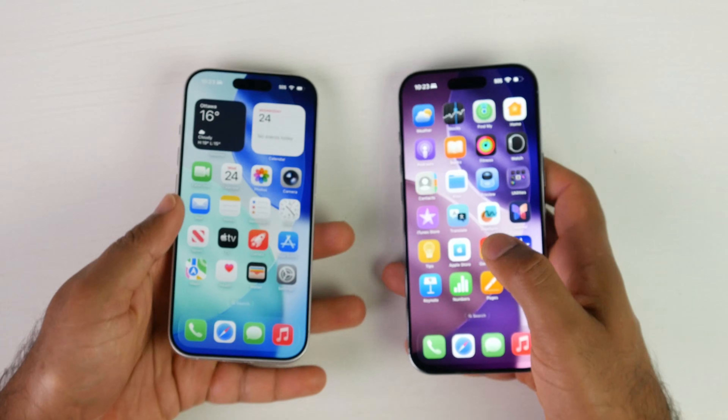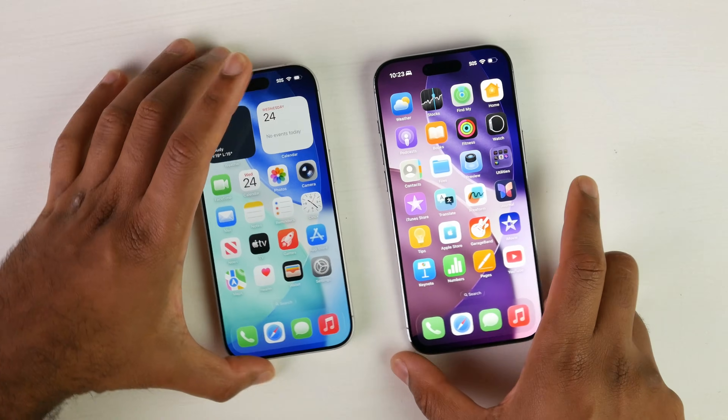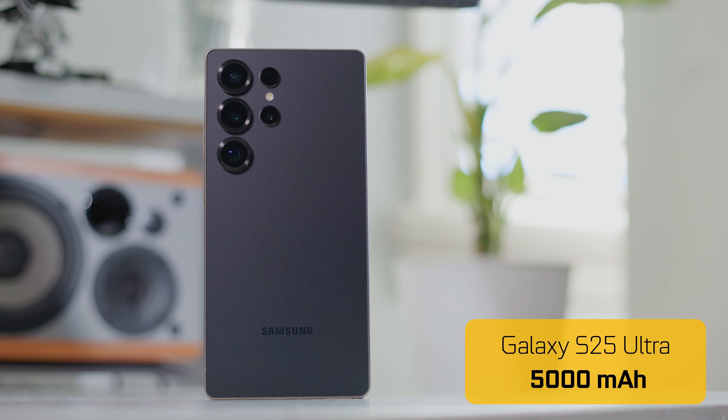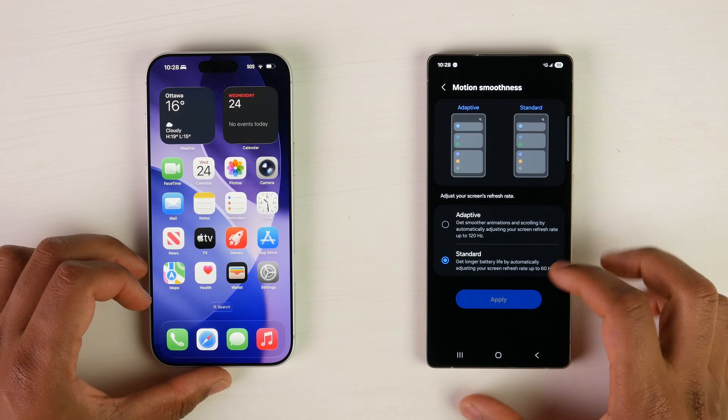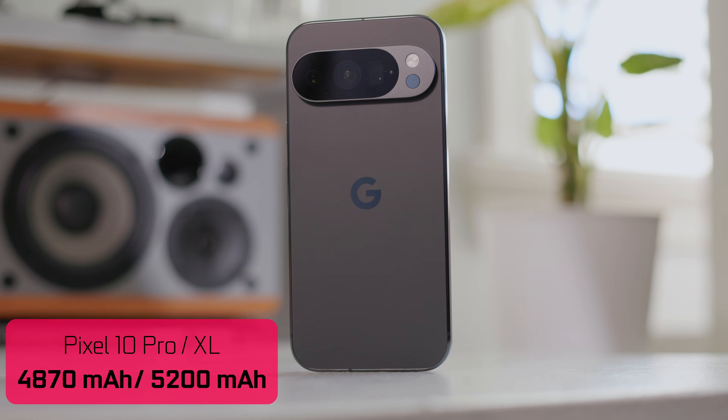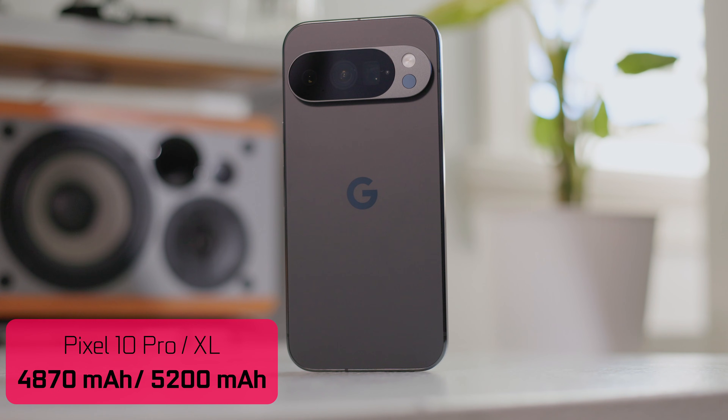Are we actually going to see worse or better results from the new generation Air? As far as the S25 Ultra, it's still using the 5,000 milliamp hour battery we've seen in the previous generation. The Google Pixel 10 non-XL version we're specifically testing has a battery capacity of 4,870 milliamp hours, and if you get the XL model, it has a 5,200 milliamp hour battery capacity.